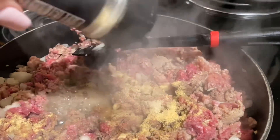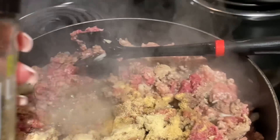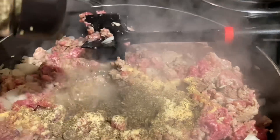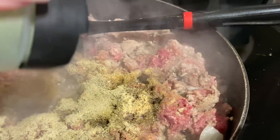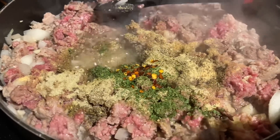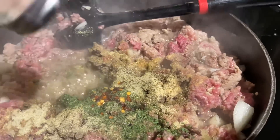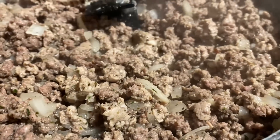Continue seasoning the meat: garlic, onion, basil, garlic and herb, a little bit of red pepper. You can omit whatever you don't like and do it your own way. Also add salt and pepper. The meat is looking so good y'all, and then we'll add the sauce here shortly.